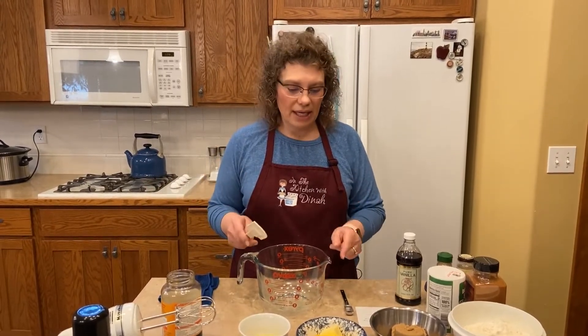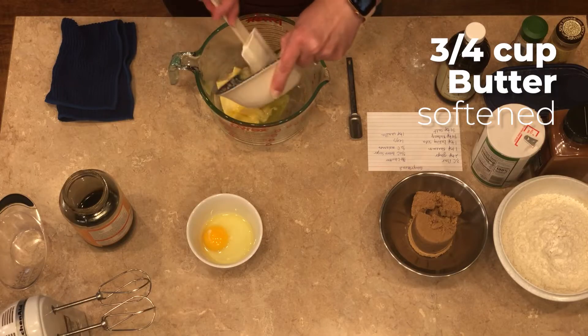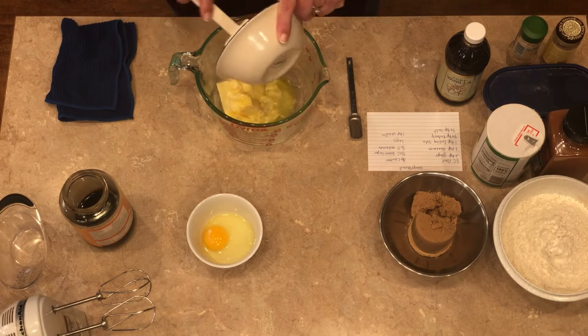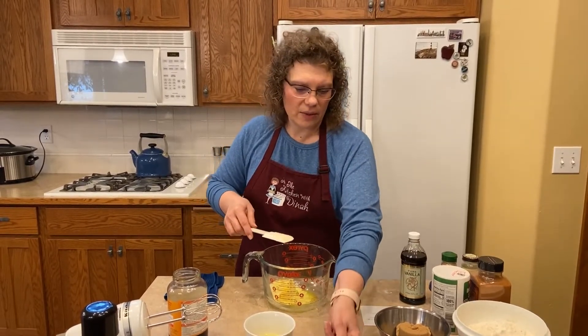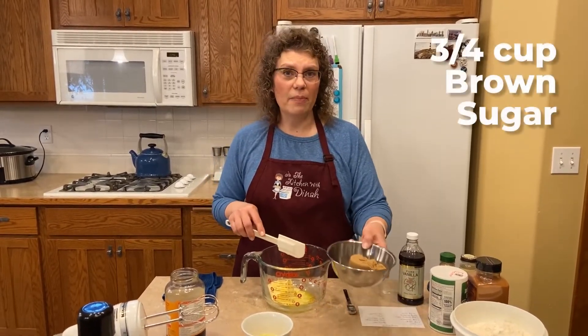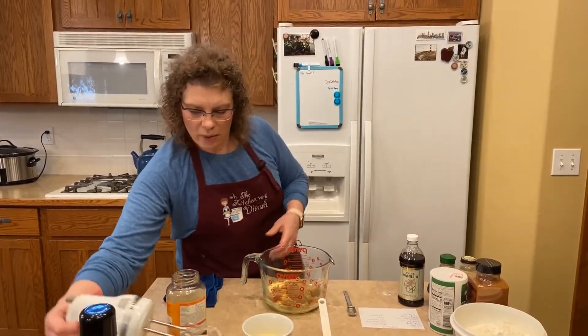The first ingredient is one and a half sticks of butter, or three quarters cup, and you want that melted. Just stick that in the microwave — that's really the best way to do it. And we've got three quarters of a cup of brown sugar. There's no white sugar in these. We're going to cream that quick.